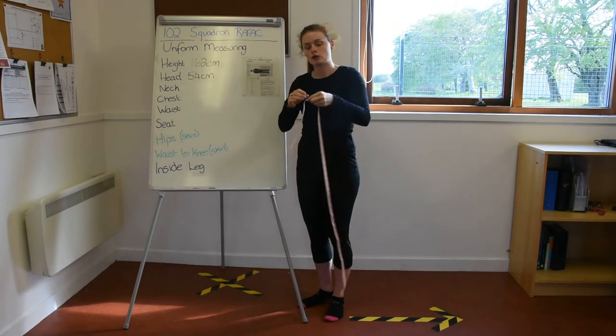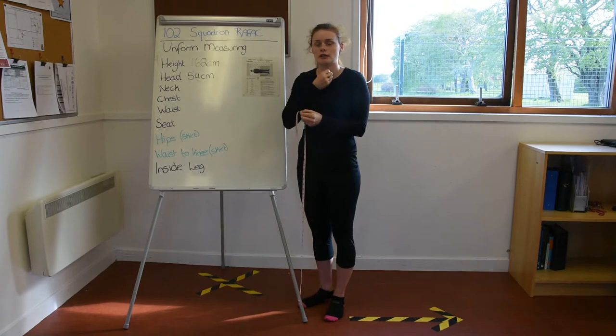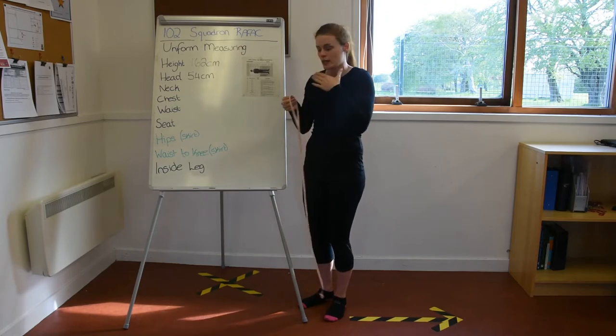Then move your fingers down ever so slightly just to give yourself an extra little bit of room, so that when you do your top button up, your collar is not constricting you. You don't want it to be too tight on your neck.